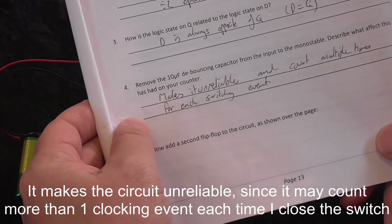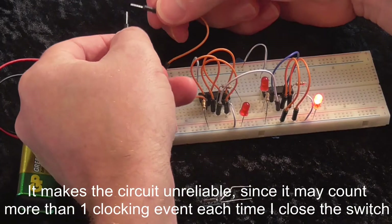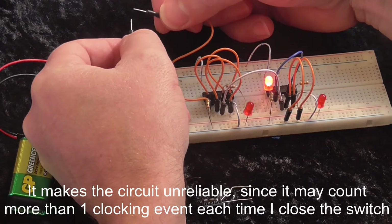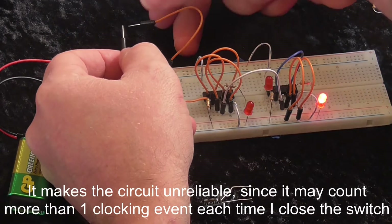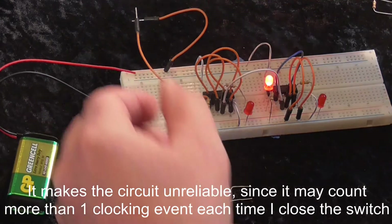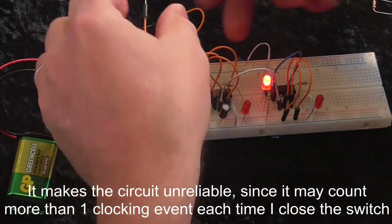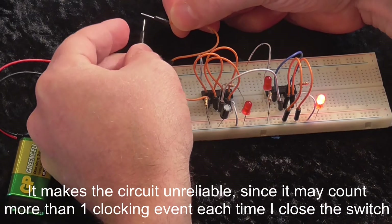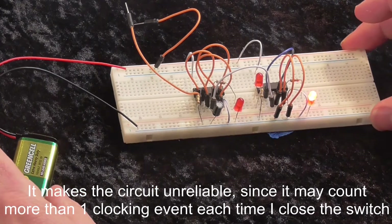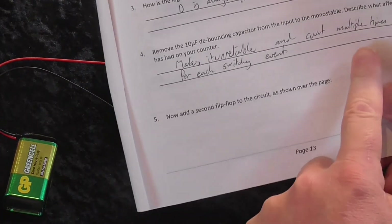Now if we remove that 10-microfarad debouncing capacitor, what we'll see is that it becomes unreliable. Now I've removed the capacitor, and you can see that I can't very easily get it to change just the once. Even if it does toggle from one to the other, it seems to flash because I'm pressing it multiple times — it's very difficult to get it to just do one. This capacitor adds the debounce effect we need for a mechanical switch, and now I can reliably get it to change just the once.